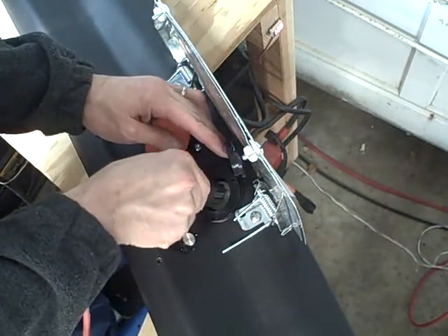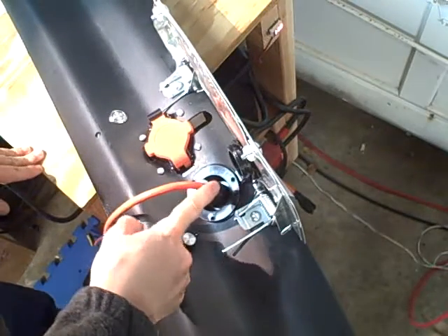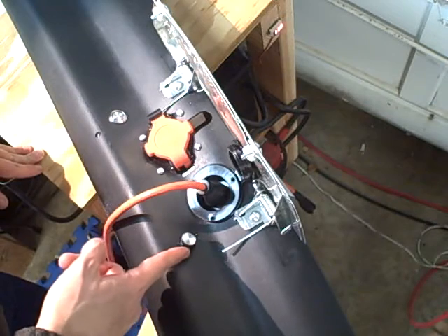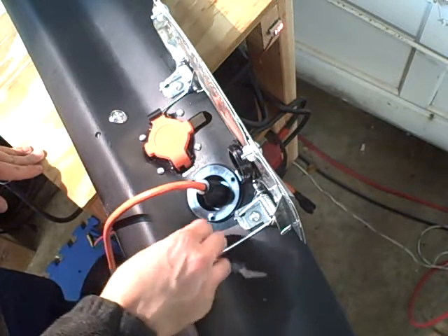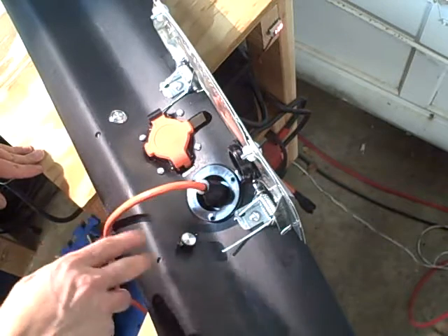I'm actually probably going to be wiring up a couple of relays such that if somebody plugs an extension cord in here, it will automatically override this switch to the 12-amp, 120-volt setting regardless of what the user has it set to, so that anybody who plugs something in there, it'll just work.